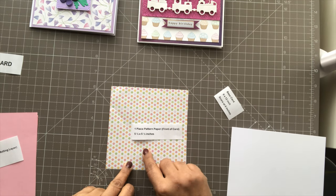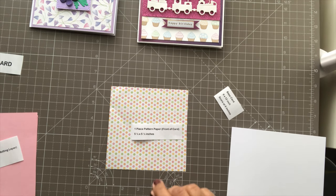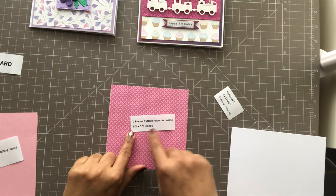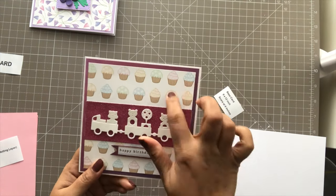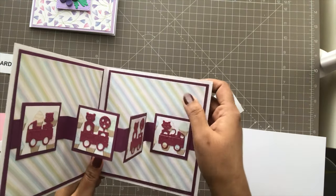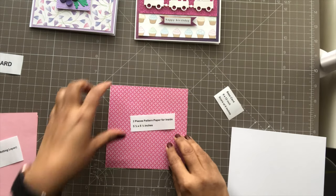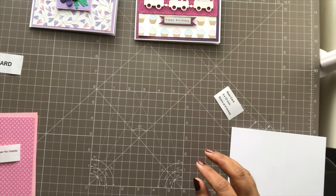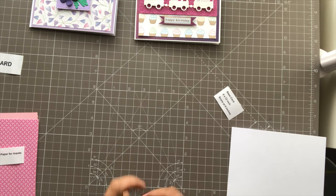Then you need pattern paper: one for the outside which is 5½ by 5½ inches, and you require two pieces for the inside also at 5½ by 5½ inches. The front piece is different from the inner piece. If you want, you can go with the same pattern paper for all sides, but I thought it would look better if we had some difference when the card is opened.